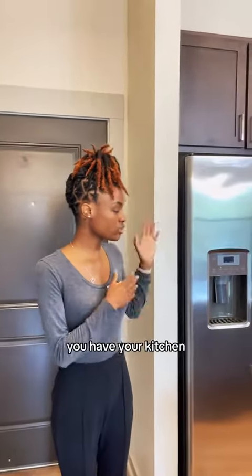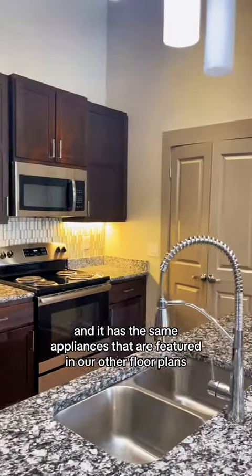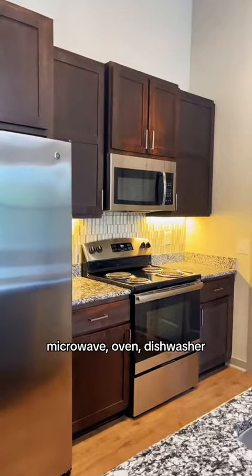So right when you walk in, you have your kitchen, and it has the same appliances that are featured in our other floor plans: refrigerator, microwave, oven, and dishwasher.